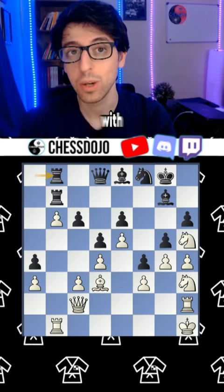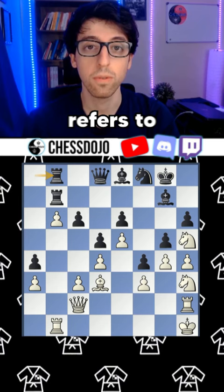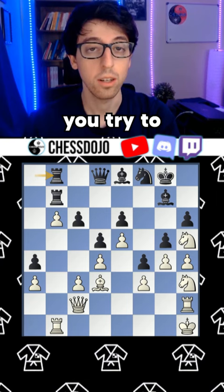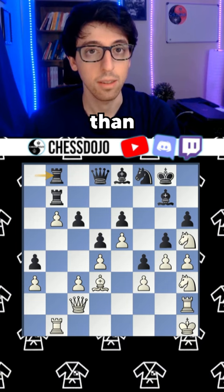If you're not familiar with the woodpecker method, it's basically this book that came out a couple years ago by two grandmasters, Axel Smith and Hans Tikkanen. The book refers to a specific training method known as the woodpecker method, which works like this: you take a certain set of exercises — could be any number — and try to solve as many as you can over the course of four weeks, working consistently every day, maybe 45 minutes to an hour. Consistent training is much better than lumping it all on the weekend.